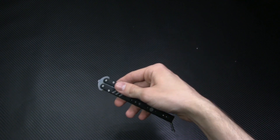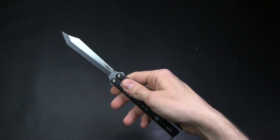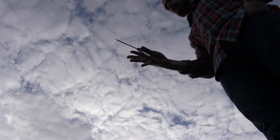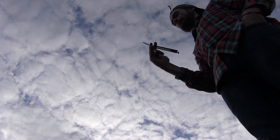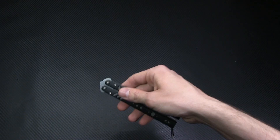The real beauty of a BRS balisong is the smooth pivot and unparalleled balance, which enable very fluid opening and closing motions and open the way for some seriously slick tricks. Everything has been engineered with performance in mind.